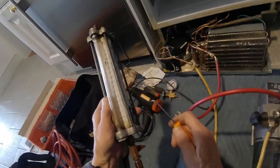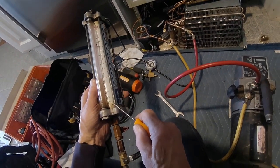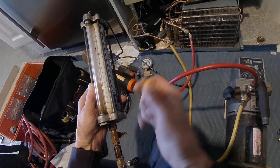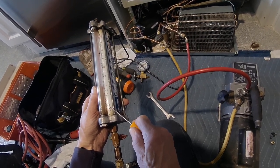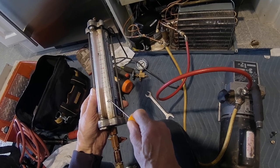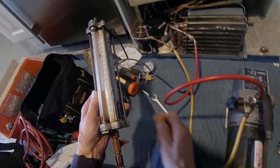Here on this charging column, we're using the R22 scale, but I have these little graduations here to show the level of R134a. Right here, that's one ounce, that's two ounces, that's three ounces, that's four ounces. So four and a half ounces is going to be right around here. Let's fill this up.